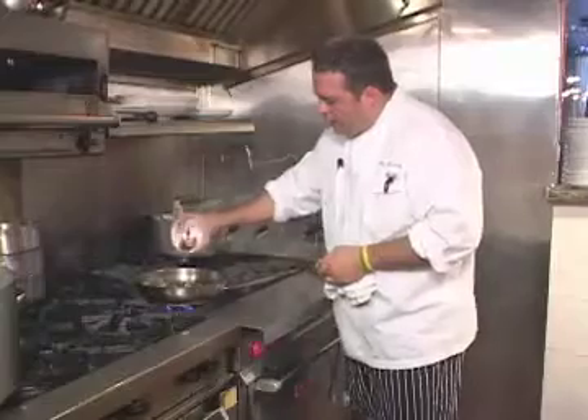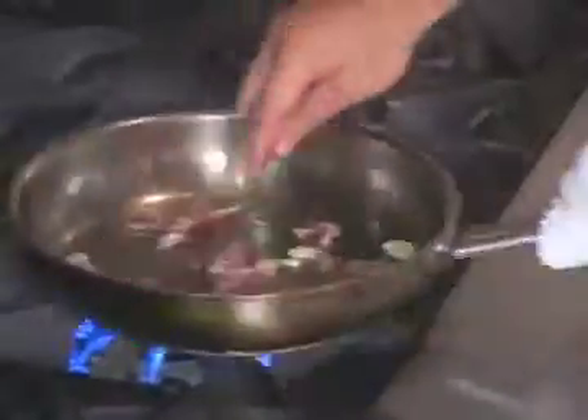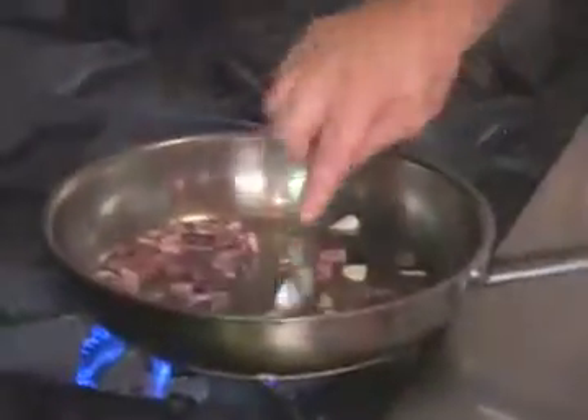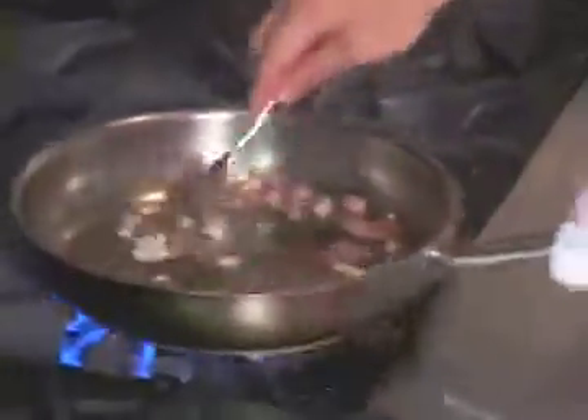I'm going to add a little bit of diced prosciutto de parma. Basically, you don't want to cook it too much. You just want to render the fat that's in the ham and get some of the flavor from the prosciutto into the pan, along with the garlic, and have it all cooked together.